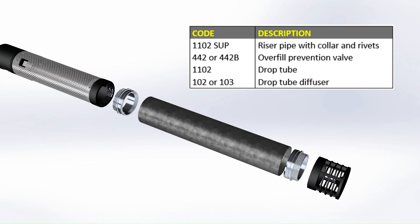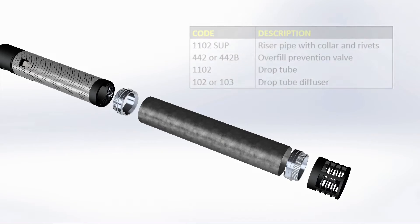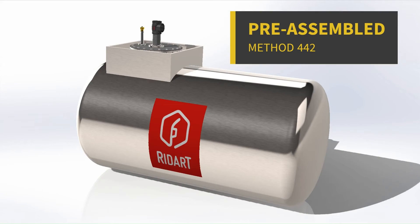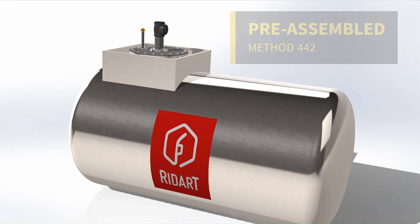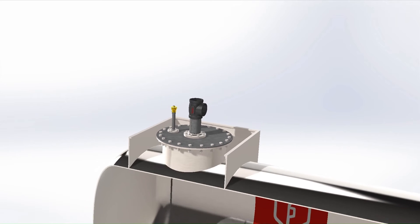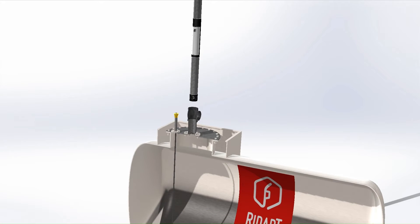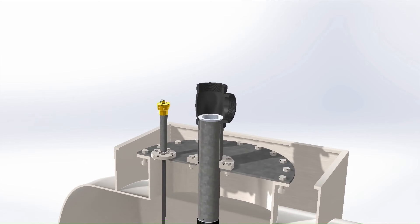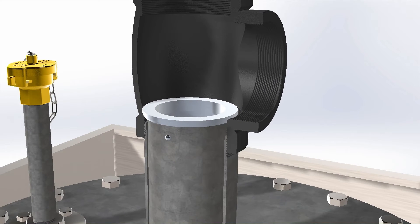Alternatively, other adapters can be used. The pre-assembled module is inserted in a 4-inch pipe assembled on the manhole, and through additional components installed, such as the 4-inch T-connection. The whole module is designed to pass through without interference. The ring adapter sits on the 4-inch pipe without interfering with the thread.